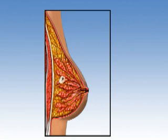If your breast lump cannot be felt and is seen only on a mammogram or ultrasound, your physician may recommend a stereotactic core or ultrasound-guided core biopsy.